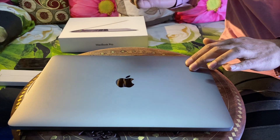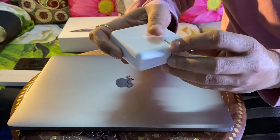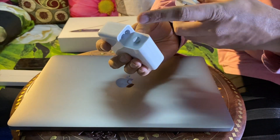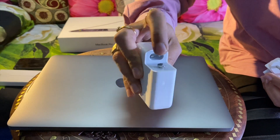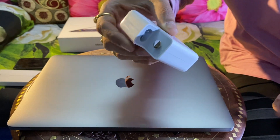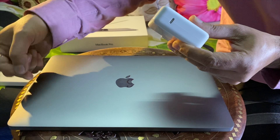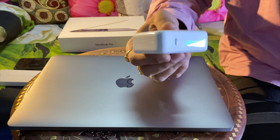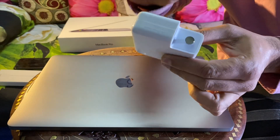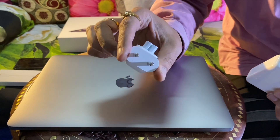The root cause of this tingling effect and leakage current is the two-pin socket provided on the adapter — they call it the 'duck head' because it looks like a duck's head. There are two pins which are the AC input, and there is a metal holder. The output goes through the Thunderbolt USB cable that charges the MacBook Pro. The voltage is high enough that there is a leakage current, especially if earthing is not done properly. Since the company provides only a two-pin socket, there is no earthing.